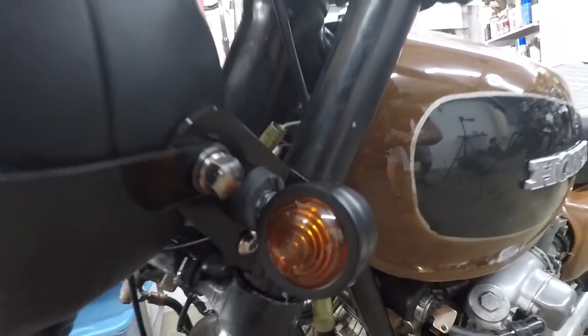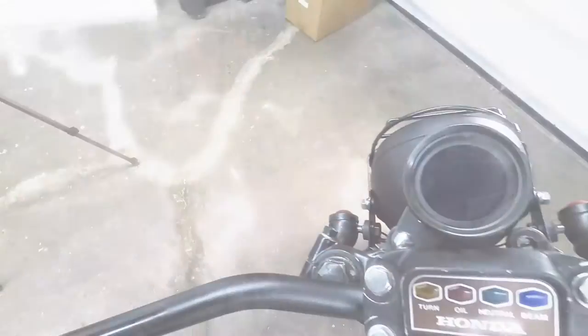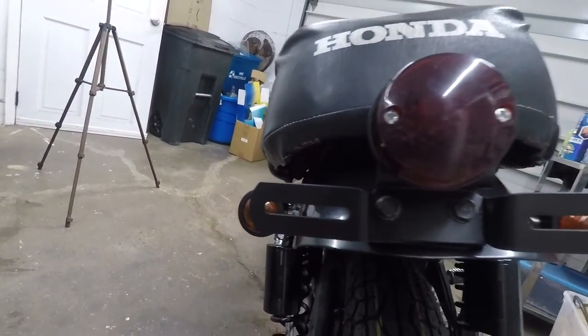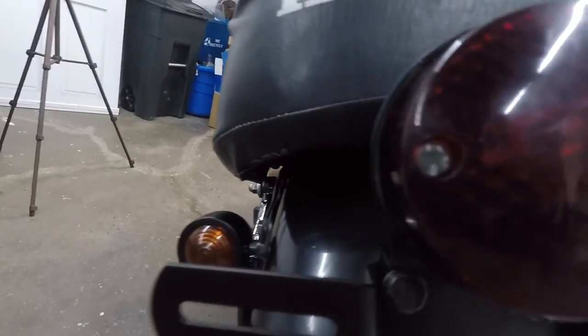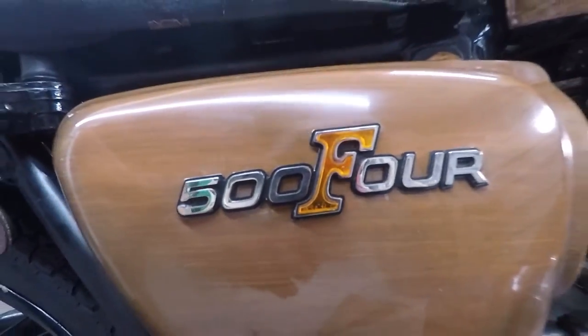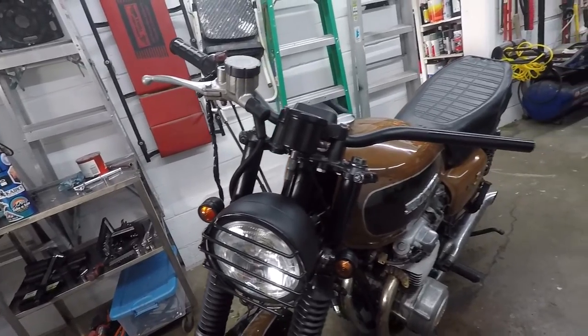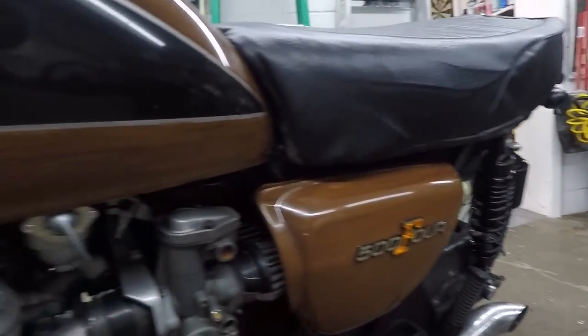In the last video I installed a new headlight, speedometer, and turn signals on this bike — all very cheap, affordable stuff from eBay, but it's all metal, none of it plastic. If you want to check that video out, I'll put a link up here or in the description. In this video we're upgrading the front brakes — let's get to it.